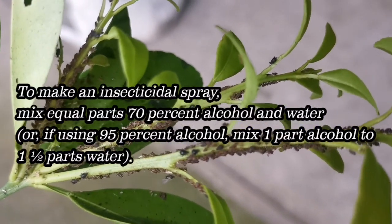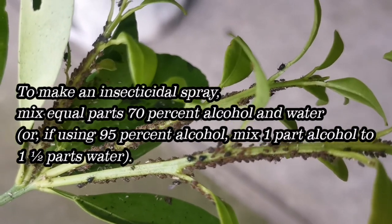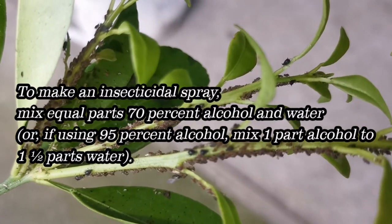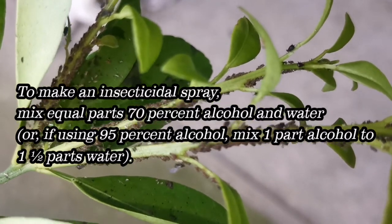To make an insecticidal spray, mix equal parts 70% alcohol and water. Or, if using 95% alcohol, mix 1 part alcohol to 1 and a half parts water. You can also add alcohol to a soapy emulsion to make it more effective.